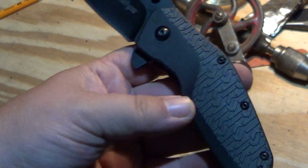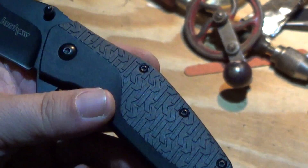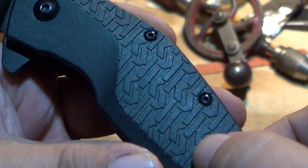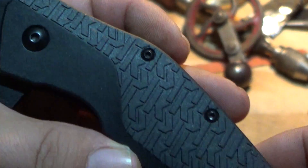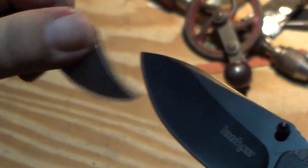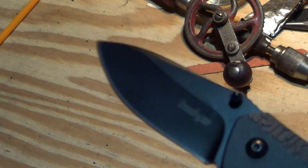The thing that caught my attention on your video was the handle scales being made out of metal with the K texture on it like this. But to me it looked kind of rounded, not crisp. I thought if Kershaw put out a metal handle they'd make it crisp like they do the FRN one. This is the FRN one — no paint, kind of scratch off plastic, doesn't even scratch too much.